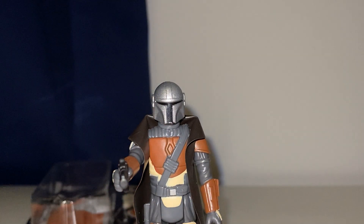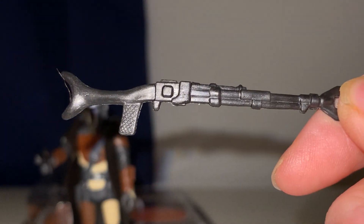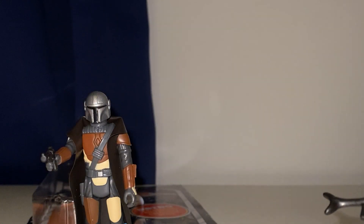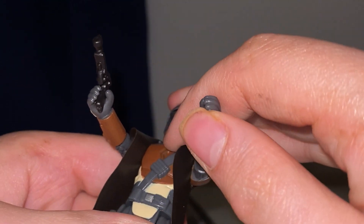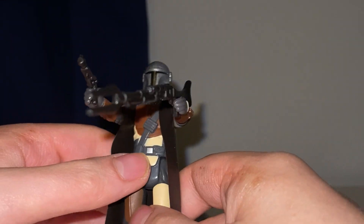Stand up while we look at this — oh, he fell down. Oh well, he'll just have to stand there for now while we take a look at the detail on this. So much detail, it's brilliant. Can we get him to hold it in the other hand? You could hold one in each hand if you wanted — there you go, he can shoot with both!